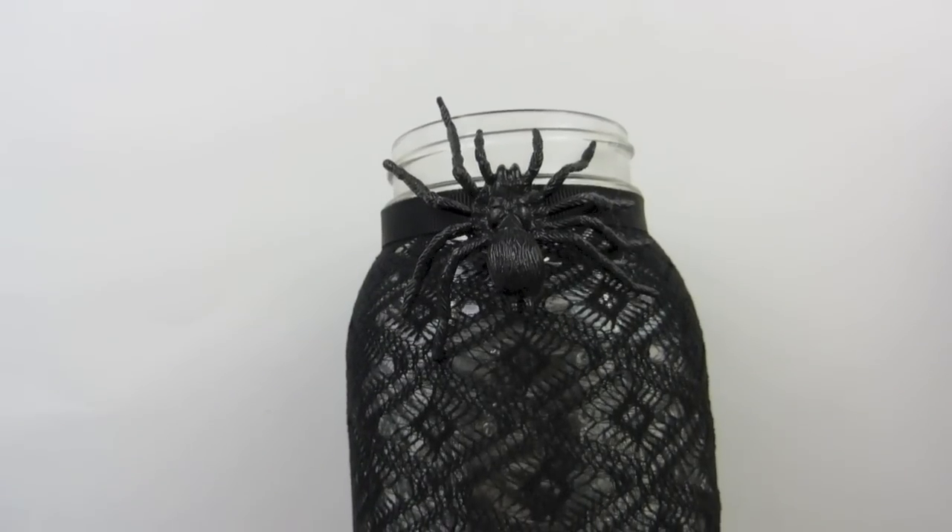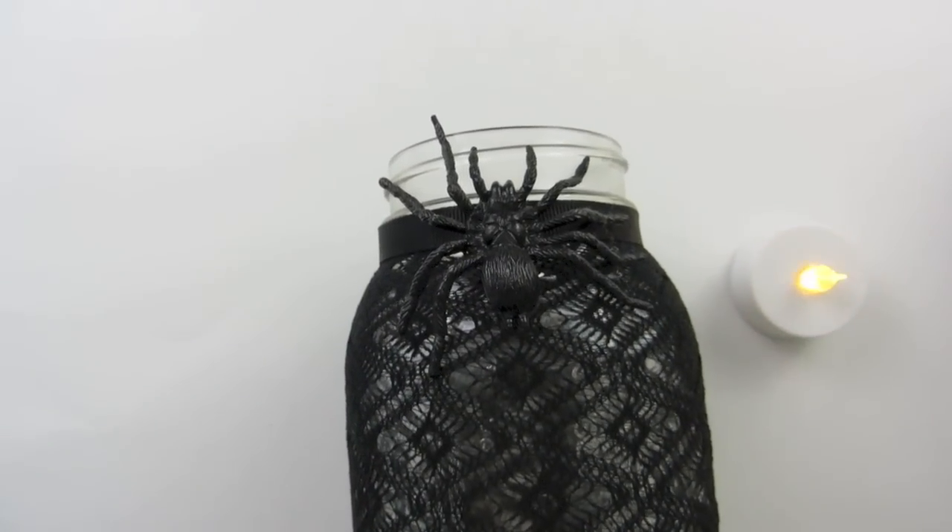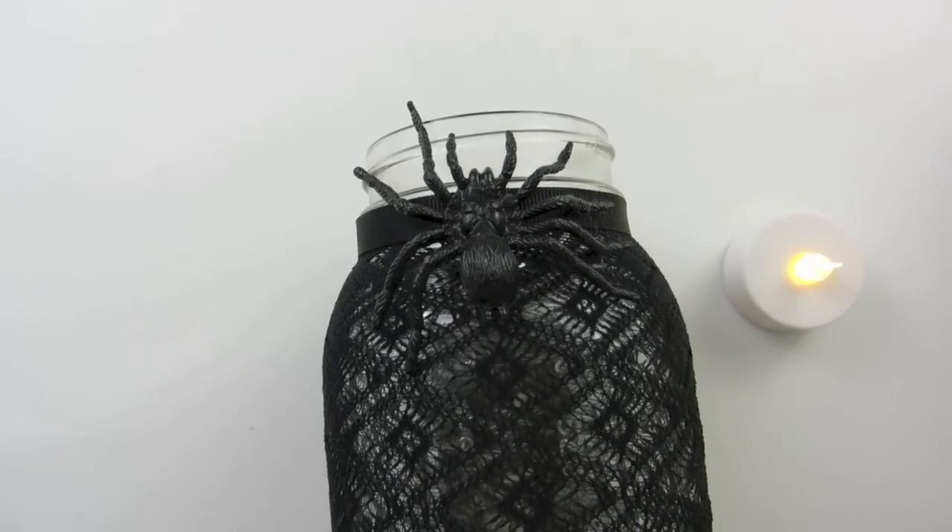Once your glue is dry, you are going to place your tea light inside of your jar and then you will be finished. This is what they look like when they are done, and here is what they look like in the dark.